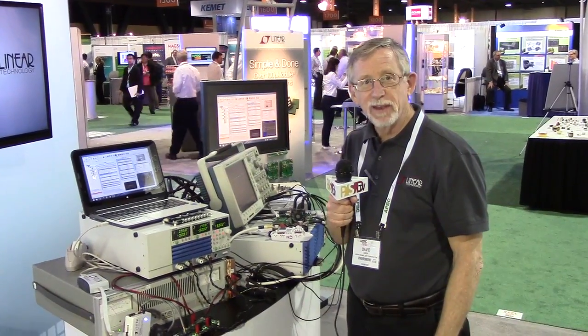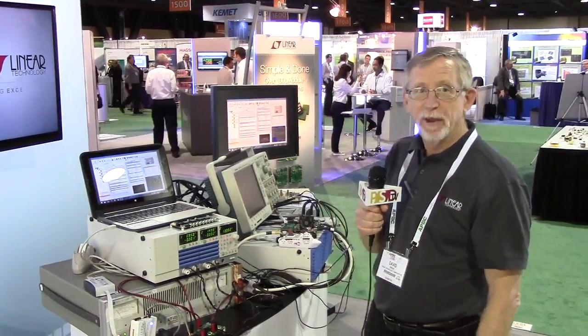Hi, this is Dave. I'm the Linear Tech FAE for Los Angeles. We're here at APEC 2016.